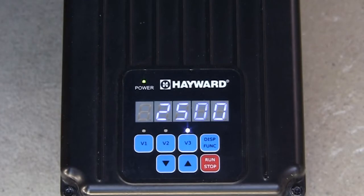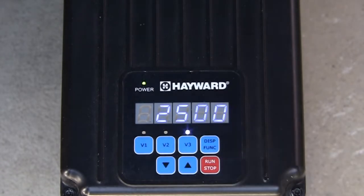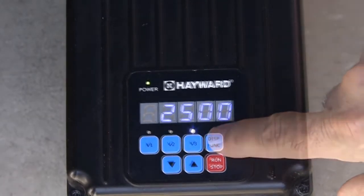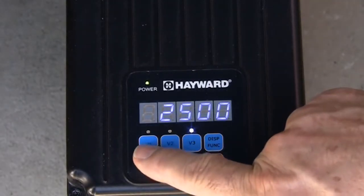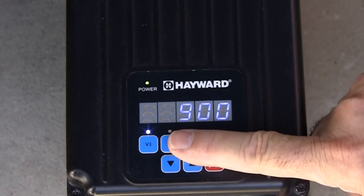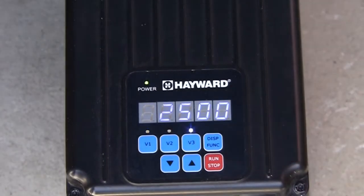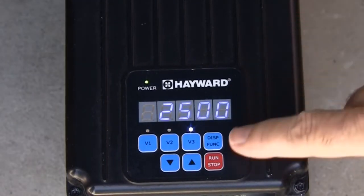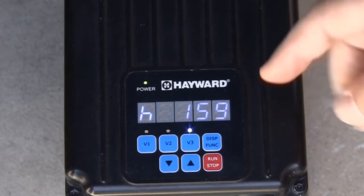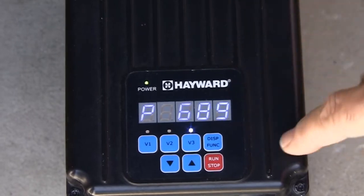Next, press the display function button to change the speed setting for V3, then press it again to change the timer setting for V3. When changes are complete, press the display function button to save settings. You can view your changes by pressing V1, V2, or V3. When V1 is selected, you first see the speed currently set. Pressing the display function button displays current power consumption, shown by the letter P. When V2 or V3 is selected, pressing the display function button once displays the remaining time on that timer shown by the letter H, and pressing it again shows current power consumption for that speed.